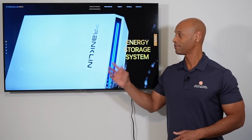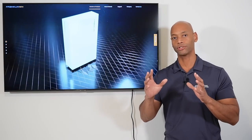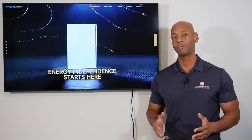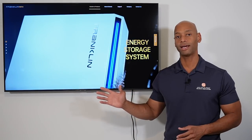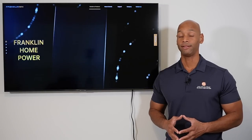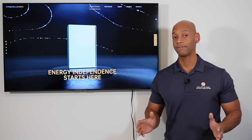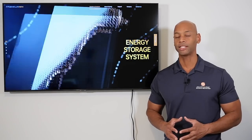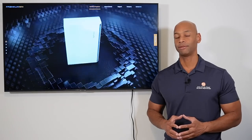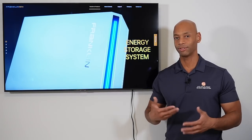First up is the Franklin whole home battery backup system. We're looking at the whole house configuration — two A power batteries plus the Franklin A gate as the master transfer switch. In terms of power rating, the Franklin solution offers continuous power of 10,000 watts with surge power up to 20,000 watts for up to 10 seconds. Franklin's claim to fame is that even with just a single battery you can back up a four-ton air conditioning unit without installing a soft start. Ten seconds of surge power is about triple what you realistically need to get a compressor motor up to speed.